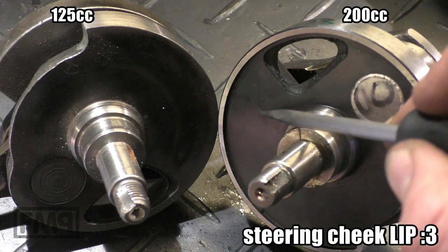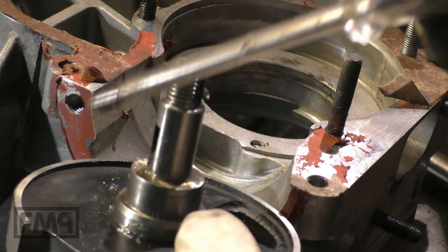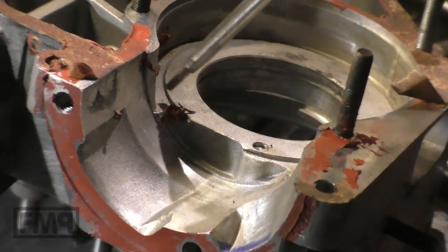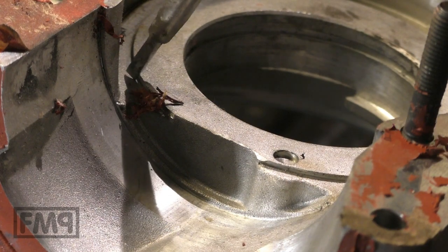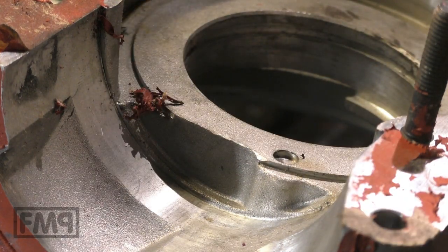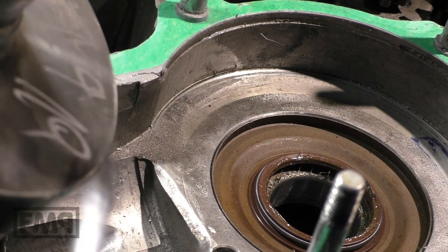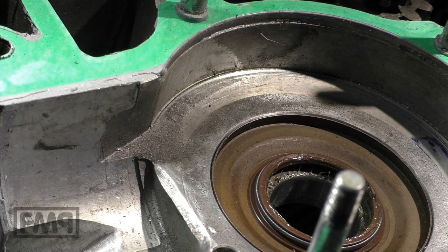If you want to use a 200cc crank in a 125 engine, you need to remove the lip. I'll show you that later. The 200cc case has a groove here so the lip does not strike and the crank runs freely. The 125 case has no groove because the crankshaft does not have this lip on the steering cheek. 200cc has a groove, 125 does not.